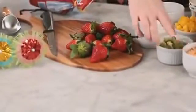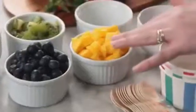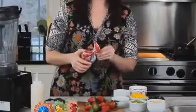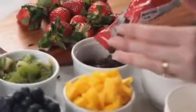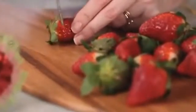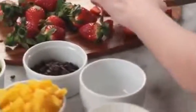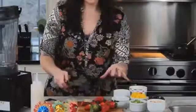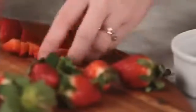I've already done some of the work — we've got toasted coconut chips, kiwi chunks, blueberries, fresh mango, mini chocolate chips, and last but not least I'm going to chop up some strawberries. You want to keep all of your toppings to small bite-sized chunks so that you can get two or three things in every delicious bite, especially if you're making these for little kids because they have little mouths.